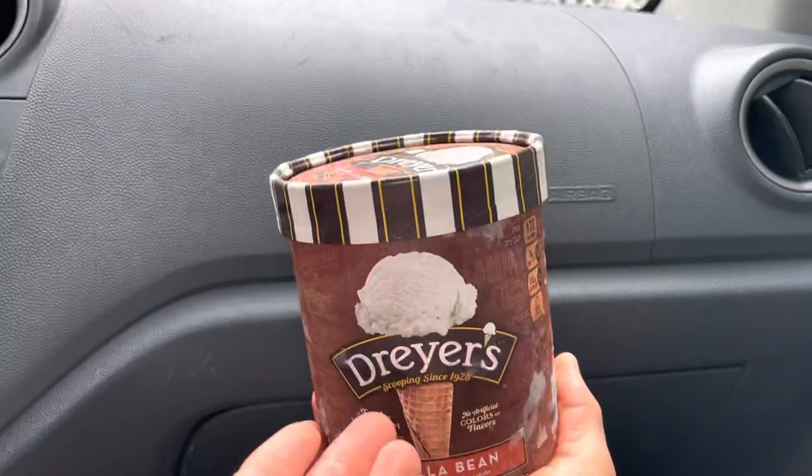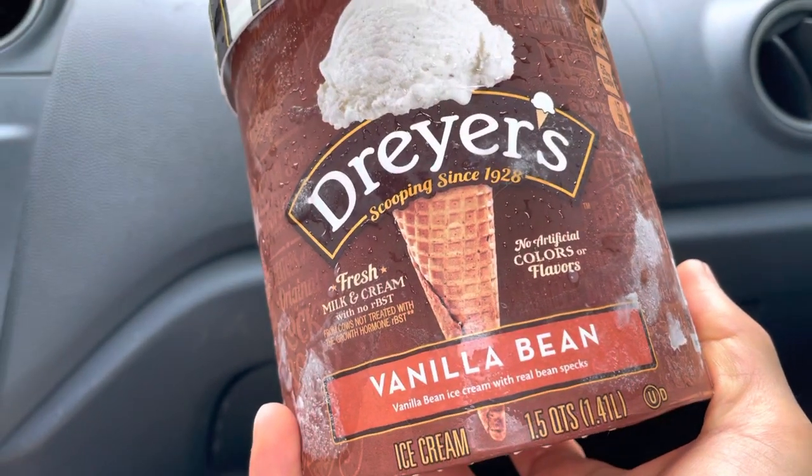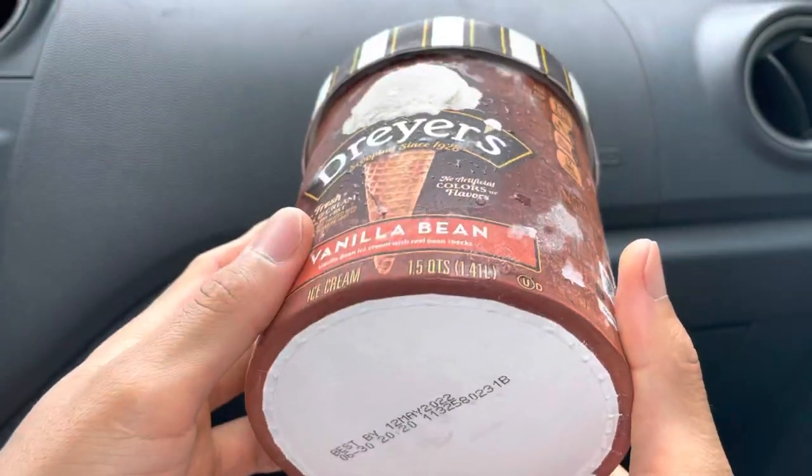Aloha fellow Eaters, Foods here helping you find your foods folks. Today we'll be having Dreyer's Vanilla Bean Ice Cream, and right before we start eating, I just want to remind everyone to say grace.